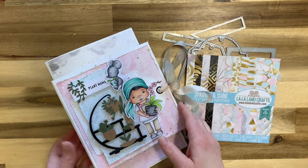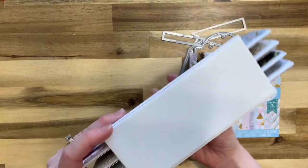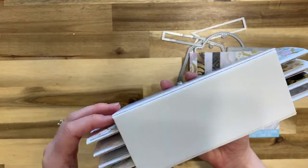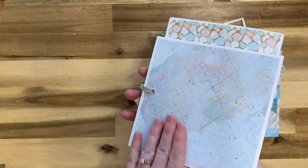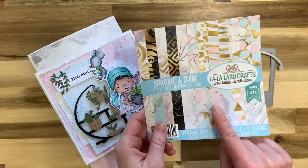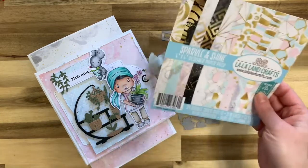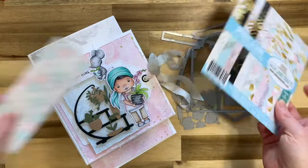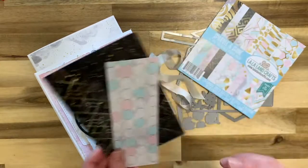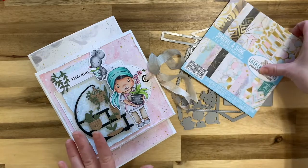So this is it right here. I absolutely love the design. It has this really cool open spine — the spine doesn't go the full way. On the back and throughout the entire book I've used the Sparkle and Shine paper pad from La La Land Crafts. It's absolutely gorgeous. This is pretty much all I have left from the paper pack because I really love this paper and I put it all over in here.